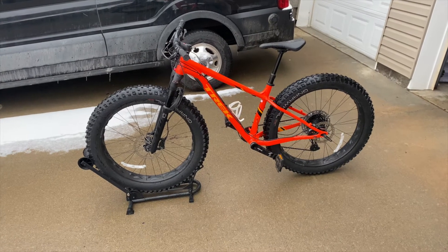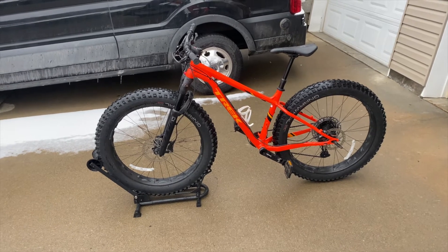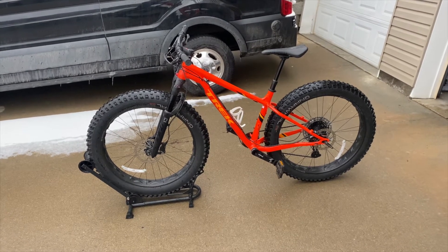The tire size is 27.5 by 4.5 inches. These tires give me a lot of confidence on different terrain, whether I'm riding on snow or loose rocks to roots.